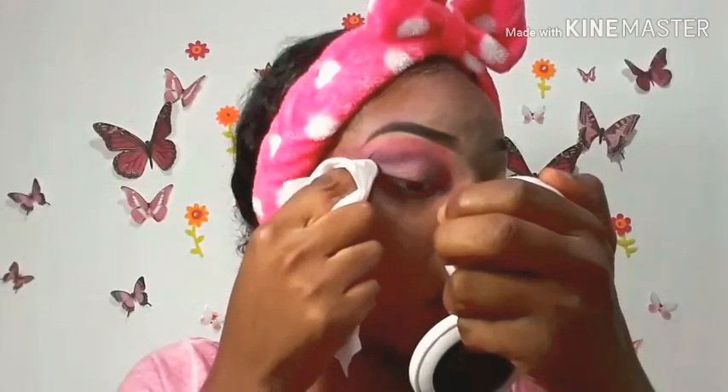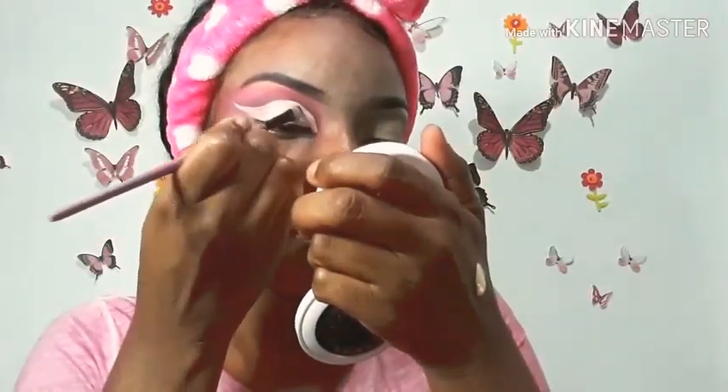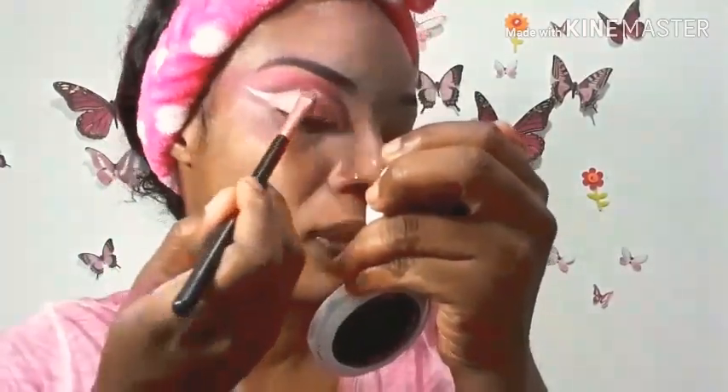I'm using my Color Vitamin C wipe to clean up any fallouts from the eyeshadows. I'm going to cut the crease using the LA Girl Pro Concealer in the shade light yellow. I'm doing a winged cut crease look today, so I'm taking my time, packing on some concealer and winging it out. Then I'm going to go into my nude palette to apply a light shimmery shade onto the cut crease I've just cut.